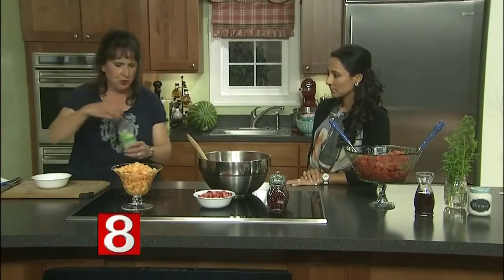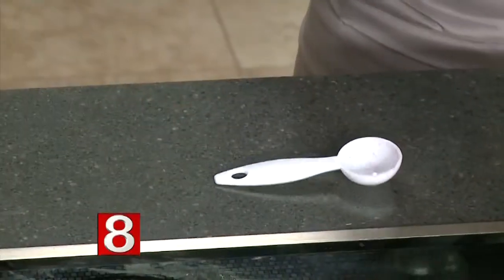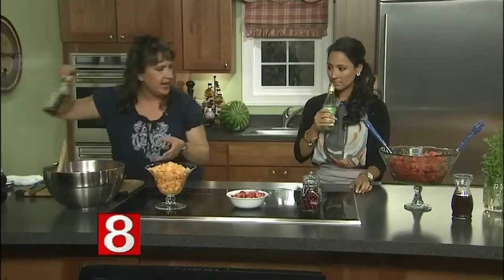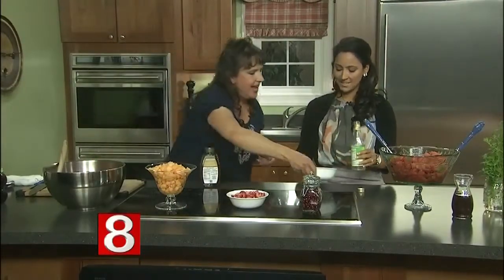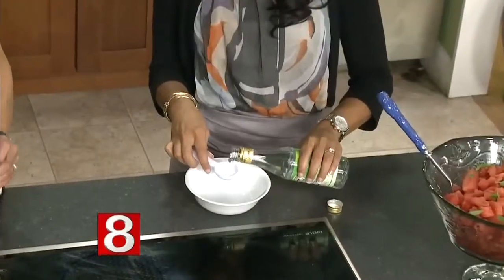So we're going to take this rose water that we were just talking about and we're going to add six tablespoons, if you'd like. You can make this as strong or as weak as you like, but the more rose water, of course, the more fragrant it tastes. And it just sort of brings up a summery feeling as well.